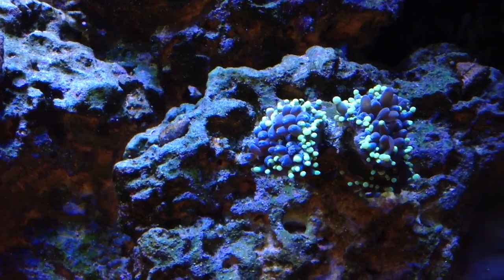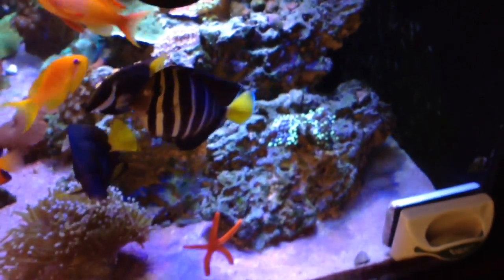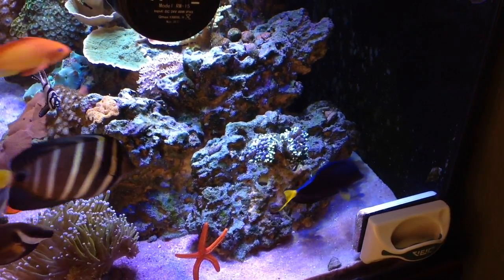I found the emerald crab on the coral just chomping away. I did take him out — he is now on my sump at the bottom. He caused a lot of damage; I don't know if this coral will recover. Just a little heads up: emerald crabs are not always reef safe.